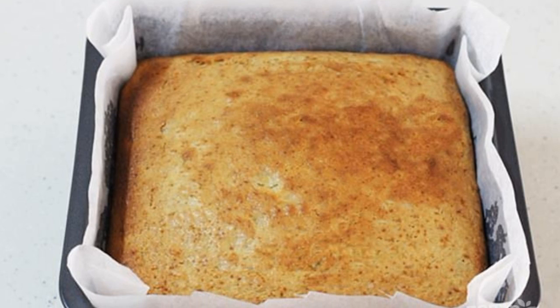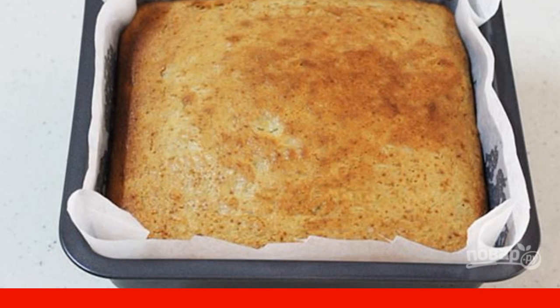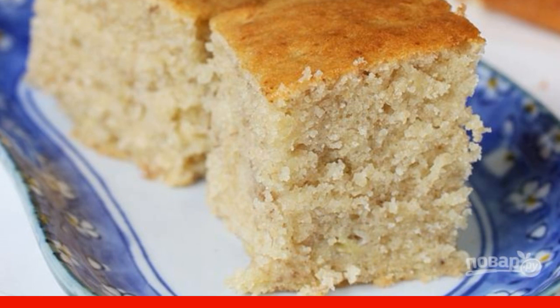Send the pie to a preheated 170-degree oven for 40 minutes. Step eight: cool the pie for 10–15 minutes. Step nine: transfer the pie to a plate, cool completely, then slice and serve.